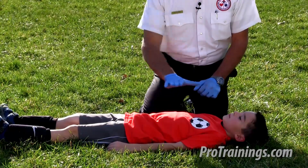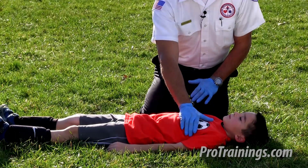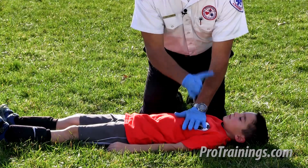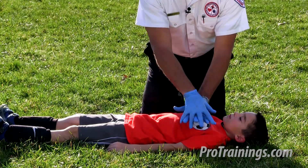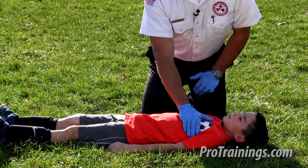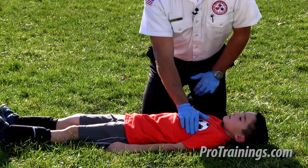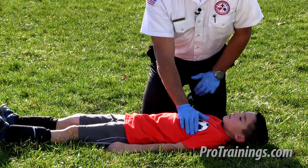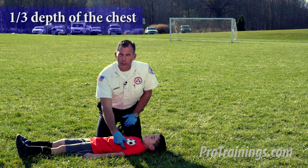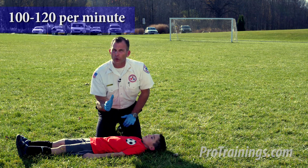Now we get right into our action. I'm going to place, in this case for the size of the patient, one palm of one hand. If this was a large child or at the upper end of the child becoming an adult, we would treat them as an adult with two-hand CPR. But this child is adequate with one. I'm going to place the palm of my hand on the center of his chest on the lower third of his sternum between the nipples. I'm now going to start my compressions to one third the depth of the chest, at a rate of between 100 and 120 times per minute — that's at least two per second.